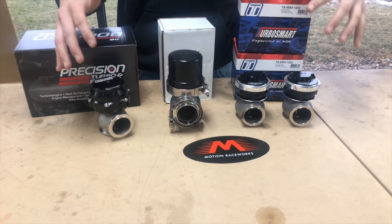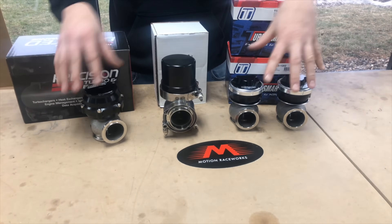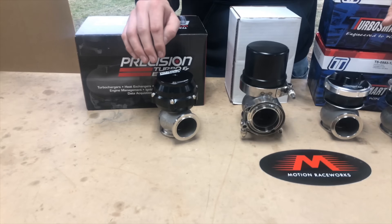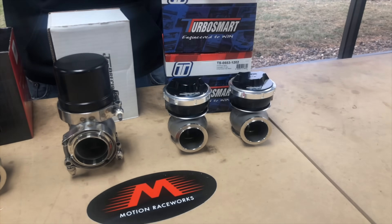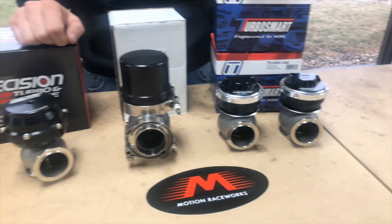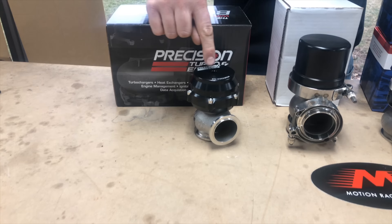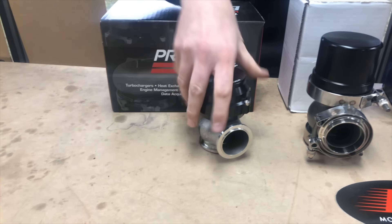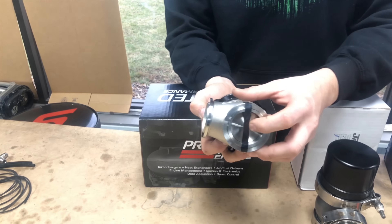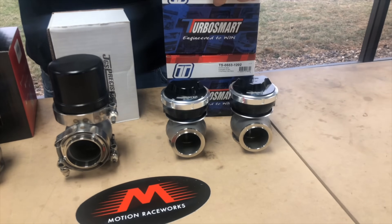All three of these wastegates are quality products. The main differences are the height and some design styles. Both the Precision and TurboSmart are diaphragm-style wastegates — they have a rubber silicone diaphragm inside so that when pressure is added via the manifold, CO2, or compressed air, it activates the diaphragm and holds the valve closed in the bottom of the wastegate.